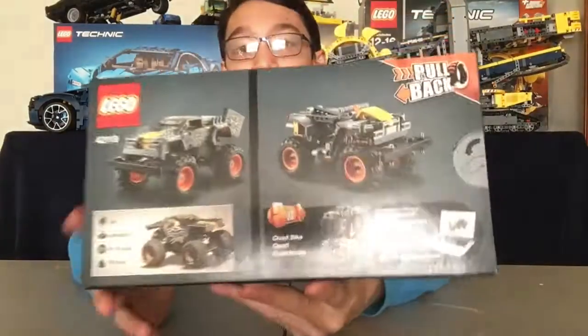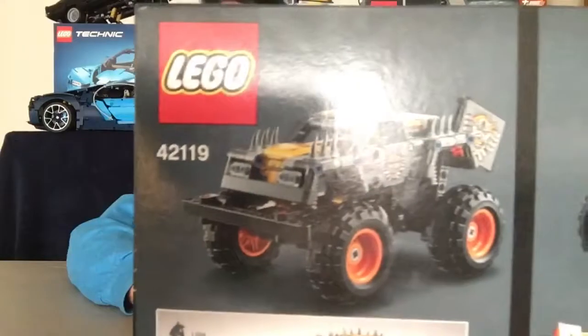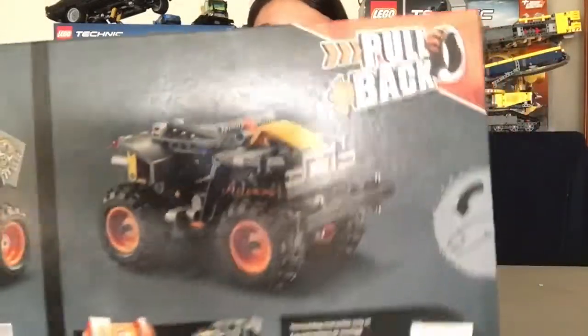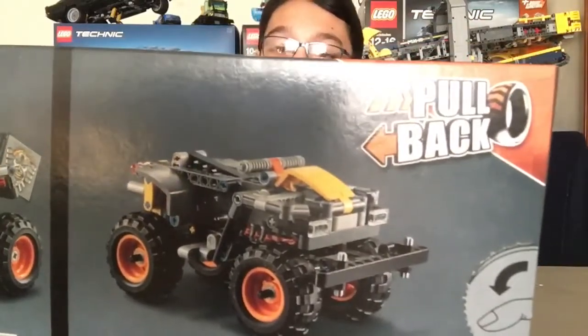On the back you can see the real monster truck, the LEGO Technic monster truck, and the B model of the Monster Jam Max-D.